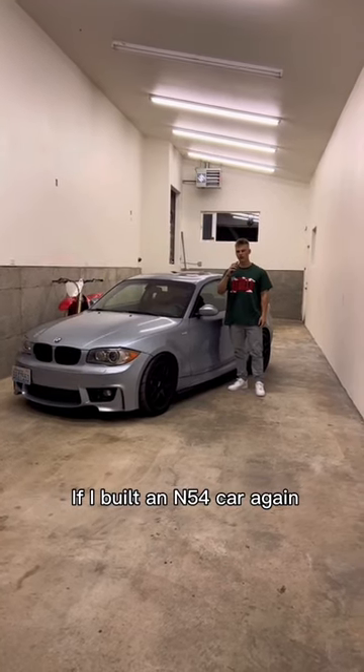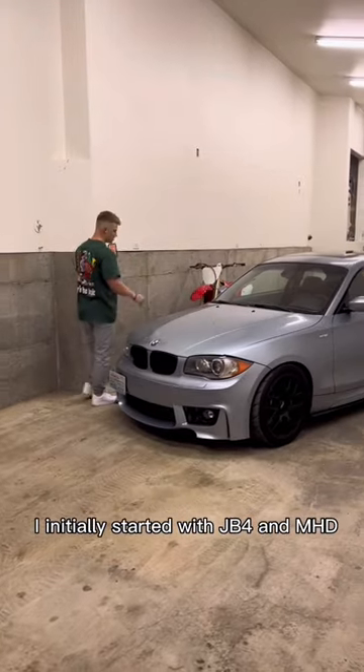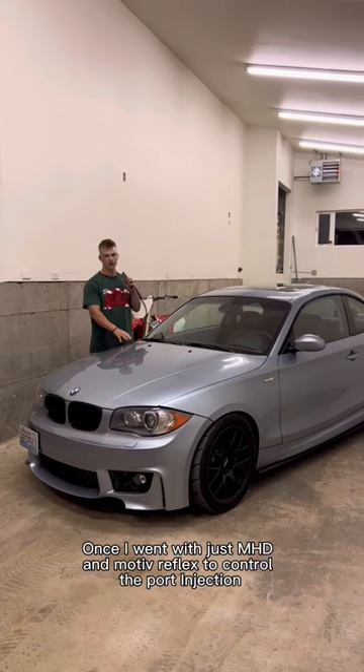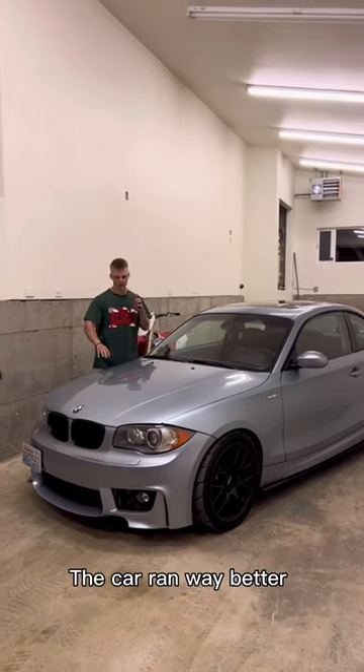Five things I'd do differently if I built an N54 car again. Number one: I would not use JB4. I initially started with JB4 and MHD and couldn't get the car to run right. Once I went with just MHD and Motive Reflex to control the port injection, the car ran way better.